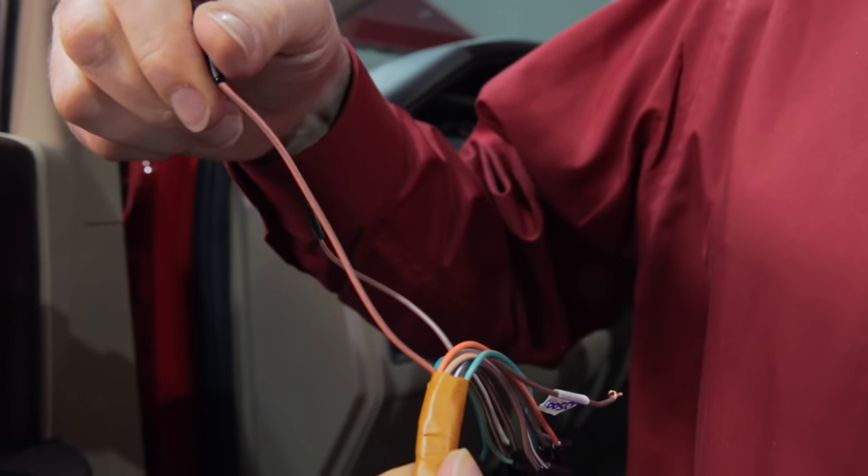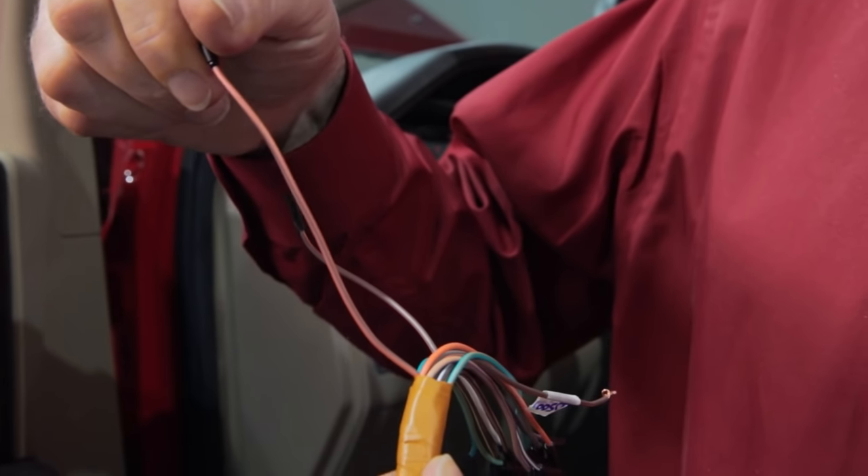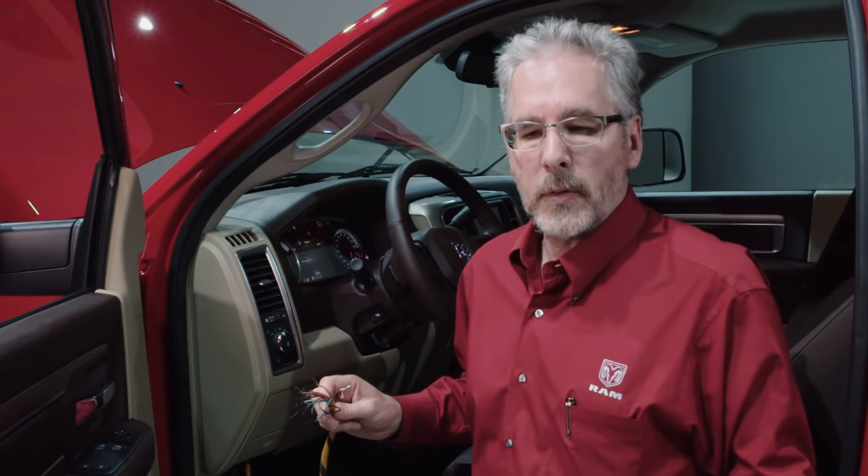The orange wire with the brown tracer needs to find a permanent ground located under the instrument panel. Any convenient metal ground source will work. Once that wire is grounded, your PTO will now run continuously.